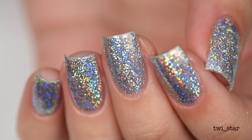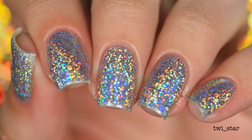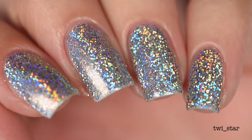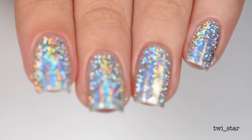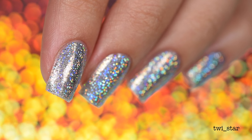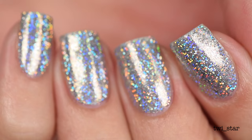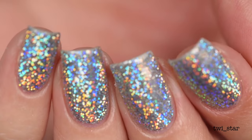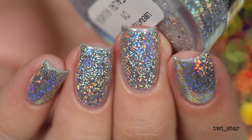I had plans on stamping over this, but then I got finished and I just loved it so much I decided to leave it as naked holo. Maybe I'm overreacting but I think this was so cool - in person it was so rainbowy, I couldn't even capture it with my camera, it was insane. I know some of you are probably thinking this technique has been around for a while, but I've only seen it done on gel nails, so I thought it was pretty cool that I figured out a way to use it with regular nail polish - pat on the back, Angel!